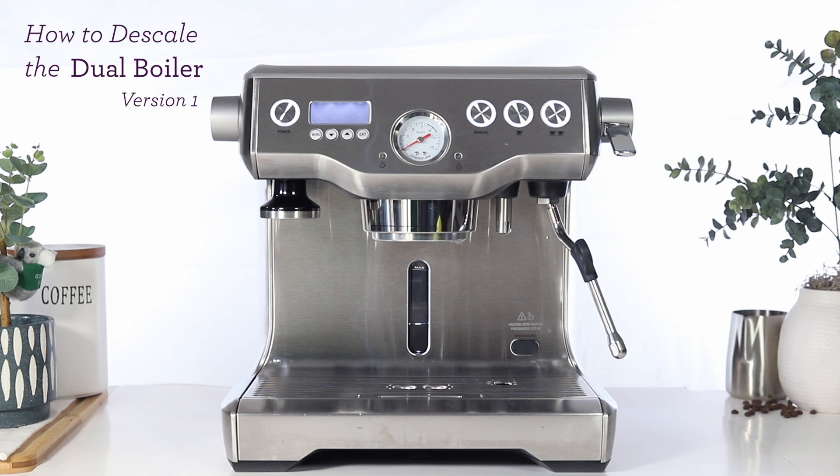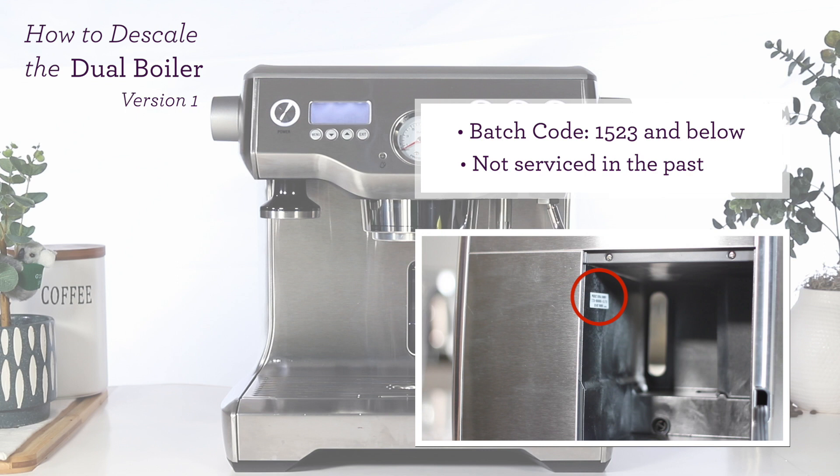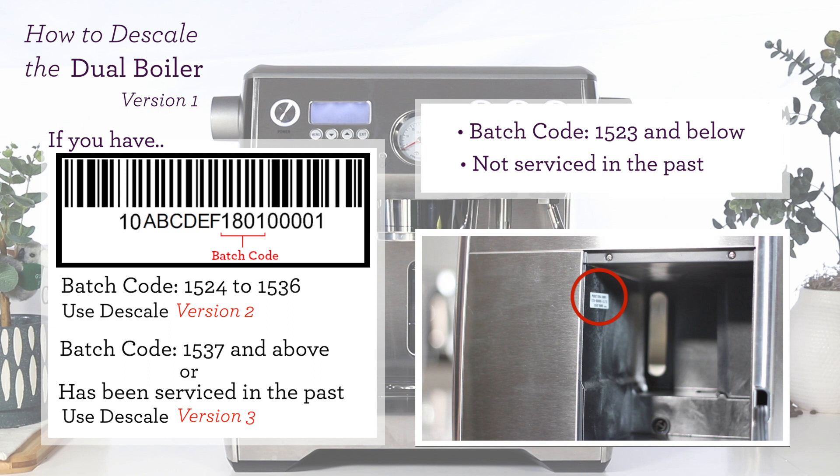In this video, we'll show you how to run the descale cycle on your dual boiler. First, remove the water tank from behind your unit and locate the batch code. Your batch code is typically the first four digits you see on the sticker. This video will be for units with batch codes 1523 and below. For this version, also make sure your unit hasn't received company servicing in the past. If your unit is different from these two requirements, click on the link in the top right corner to view our other descaling videos.